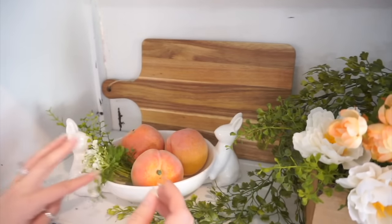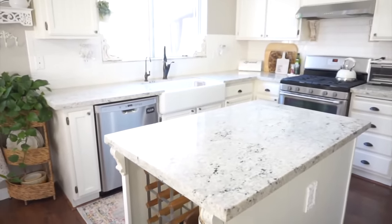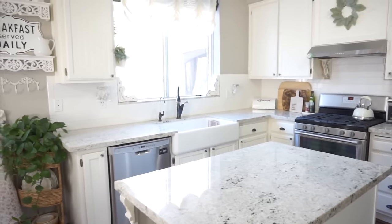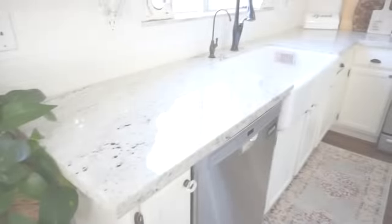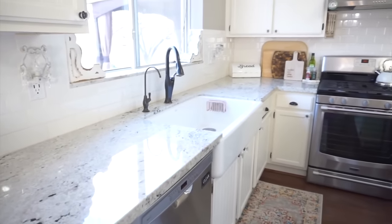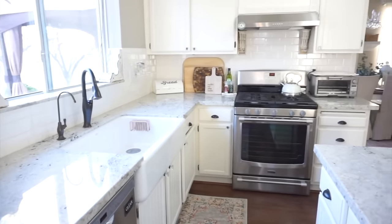Now that I'm finished decorating the hutch — I will go back and show an overview of everything when I'm all finished decorating — I'm going to head on into the kitchen area. I'm not going to add a ton of decor everywhere; I want to keep it pretty simple. I'm going to start by wiping the countertops down and making sure they're all nice and clean, using the same multi-purpose cleaner that I used on my hutch.